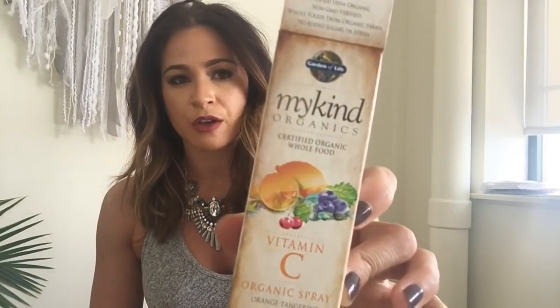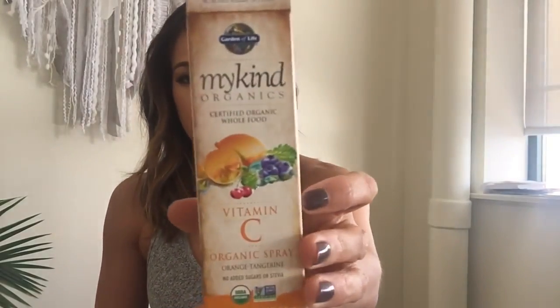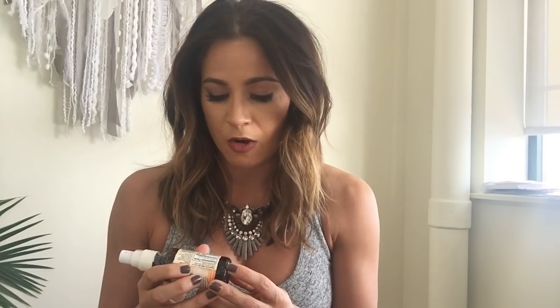Up next we have Vitamin C Spray from Garden of Life. It's non-GMO and certified organic, and it's also gluten-free. It tastes like delicious in a bottle. It has 60 milligrams of vitamin C from their organic food blend — organic blackberry, organic blueberry, organic raspberry, organic beet, organic carrot — you get the idea.